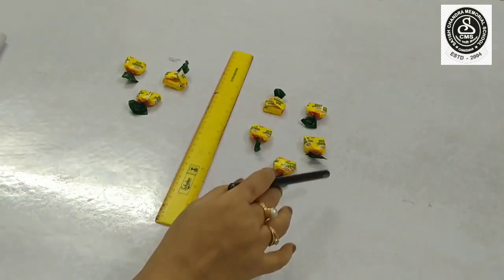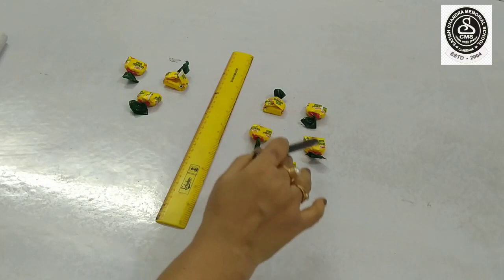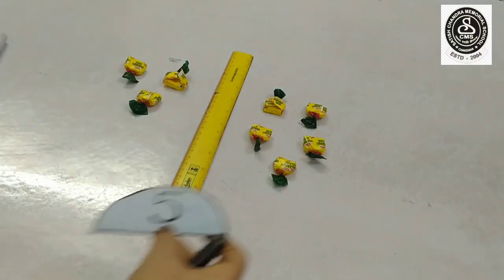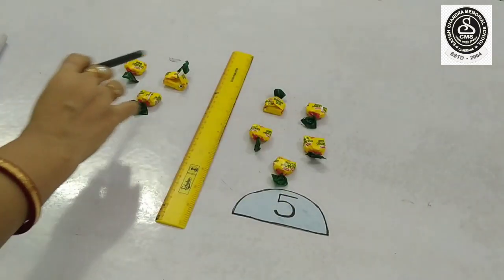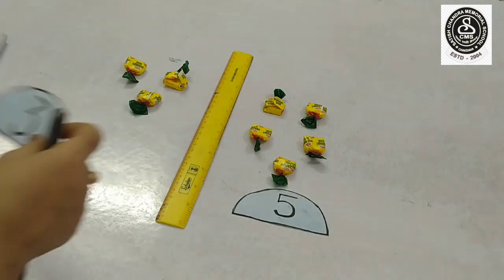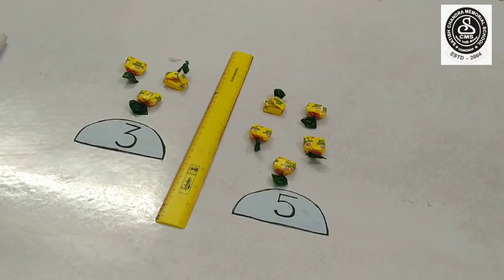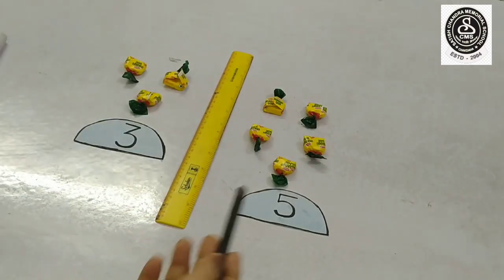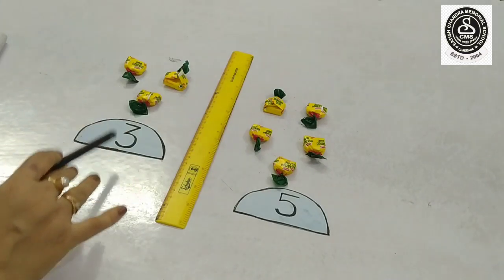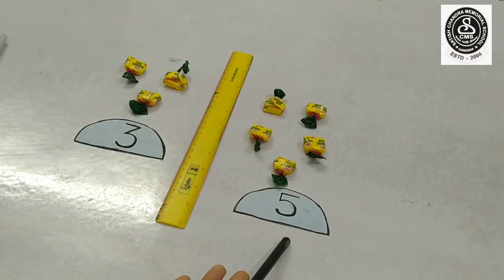Here you can see I have kept one, two, three, four and five chocolates. So, in this side there are five chocolates. And here I have kept one, two and three. So, in this side there are three chocolates. Now can you tell me which side has more chocolates? Yes, you are right. Five is more than three and three is less than five. Now I will show you one more example.